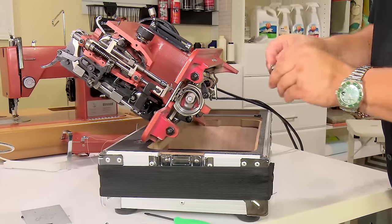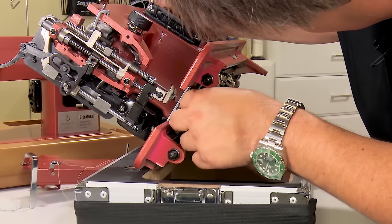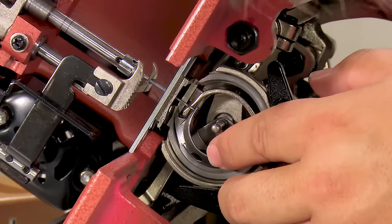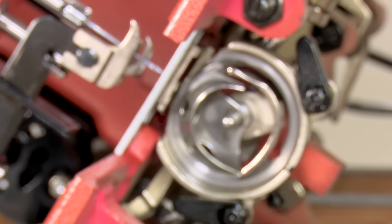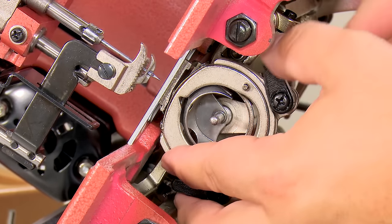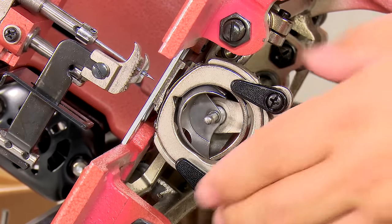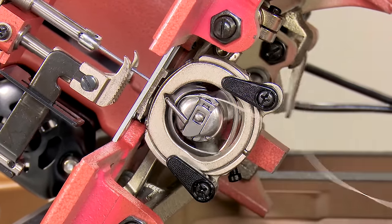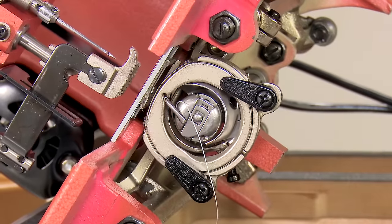Now once we have it tight, just to make sure, I'm going to put my hook back in and rotate my driver to make sure everything looks good. Yes, looks good. Now I'm going to put my retaining ring back on with my needle up, lock my clips in place, put my bobbin case in, and we have successfully set the driver rotation.